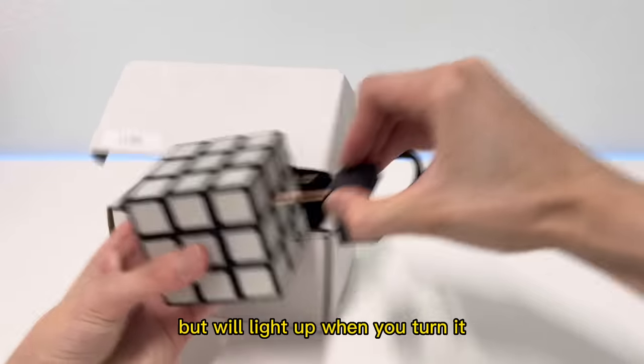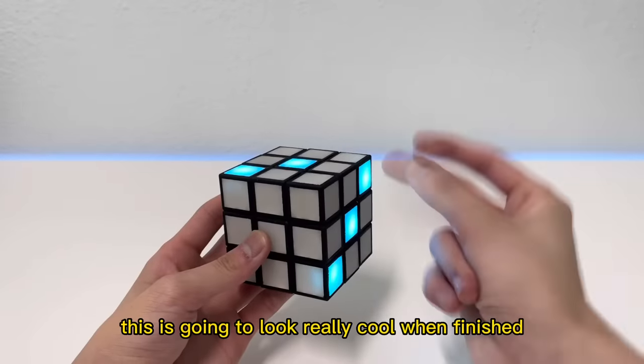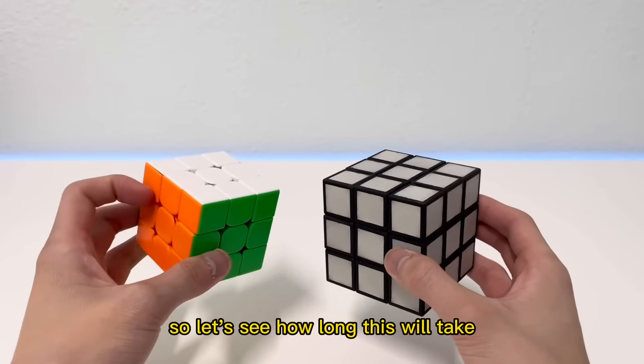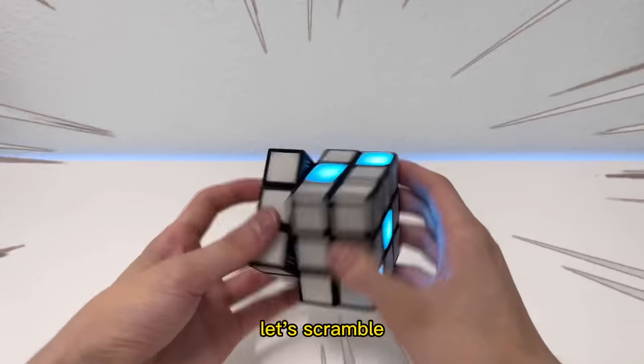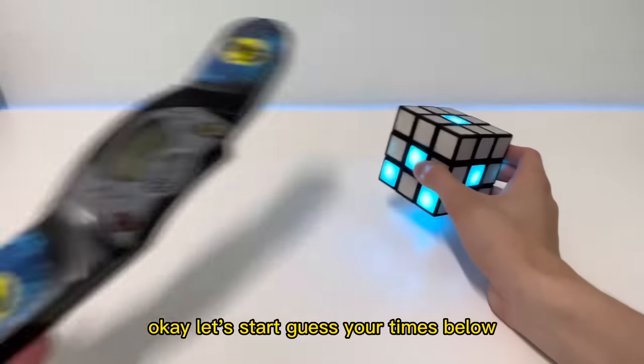This cube has one color but will light up when you turn it. The goal is to get all of them to light up — this is going to look really cool when finished, especially in the dark. On the regular cube I average 10 seconds, so let's see how long this would take. Let's scramble — wait, it's already scrambled.